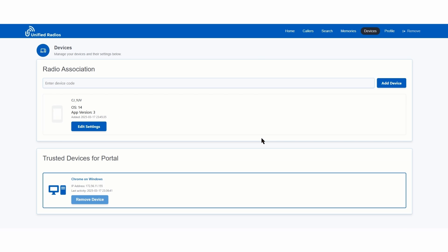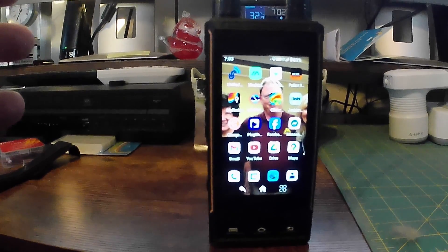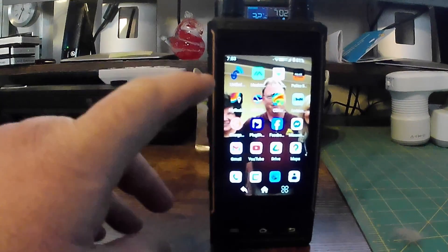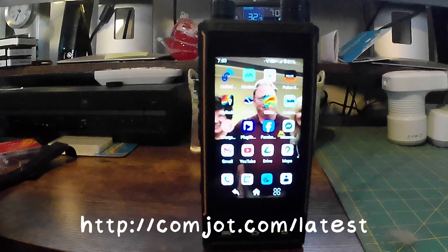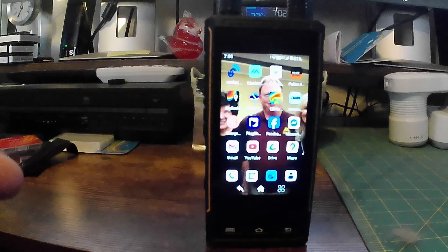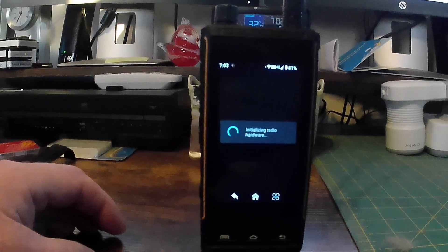The other thing you need to do is for any computer you want to talk to — if you want multiple computers to be able to talk to the screen, you have to make sure you register those. Now that we have this tied in to the website and their servers, one thing I did not shoot — to update the Unified app, you have to open up the browser on the device, go to comjot.com/latest, download the file, run the file on the radio, then reboot the radio, and then you have the latest and greatest app.